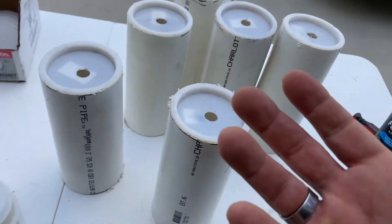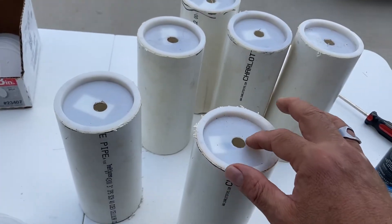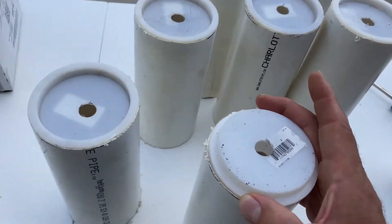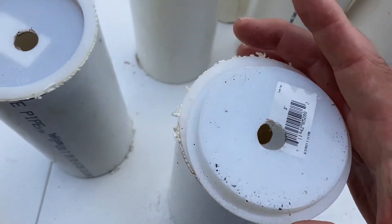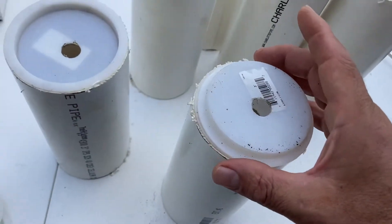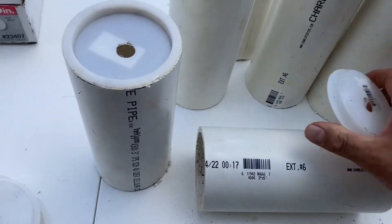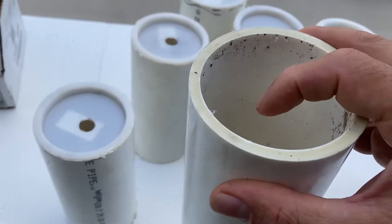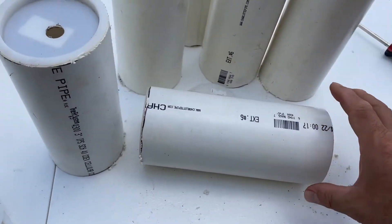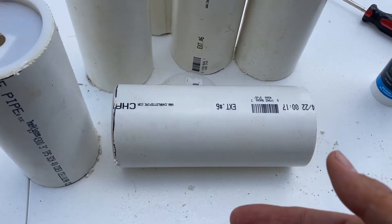I'm going to put some adhesive right here and glue that cap on. I'll make sure it's lined up with the rebar first, then glue it in. When I glue it in, the rebar is going to be sticking out the end. It's going to come to just below the surface, so basically I'll have this pot with a stick of rebar coming out the end. I'll show you what that looks like in a moment.